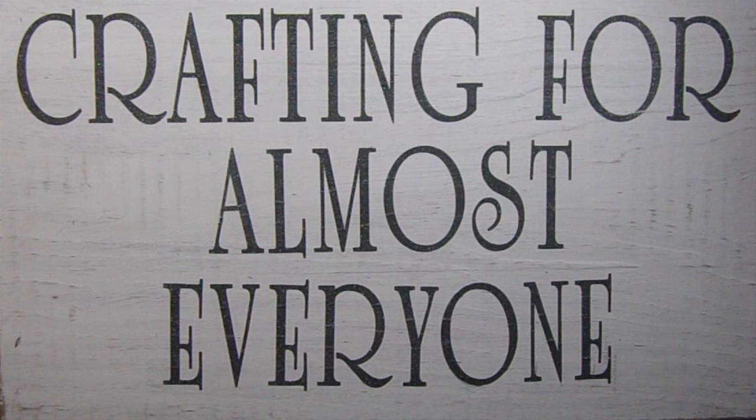Hi, it's Sandy Parker and welcome to Crafting for Almost Everyone. I talked about making an art journal out of a kid's book and I showed the kid's book in one of my haul videos. So I thought we would start on our project today. I hope you'll stay tuned.